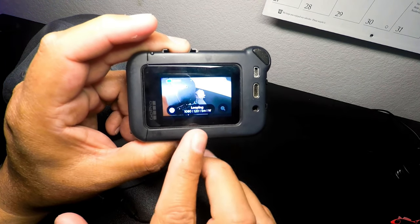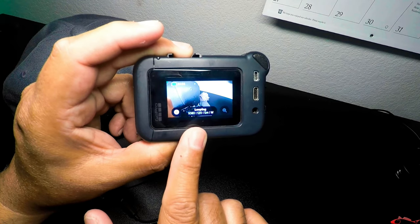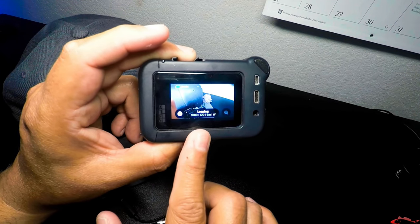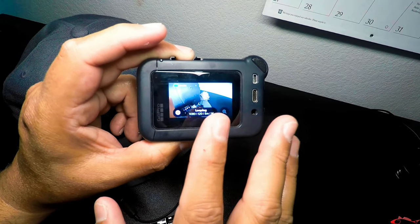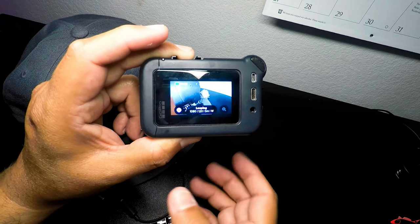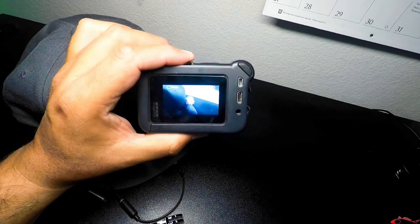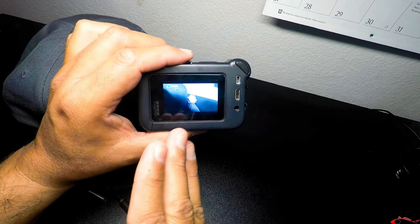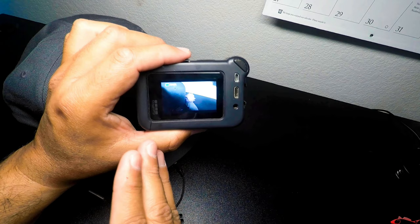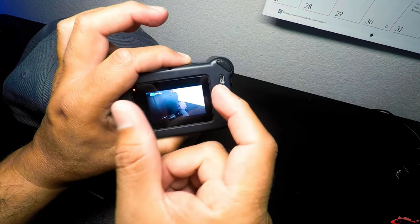This is my Hero 8 setup. I have it set up in looping mode. Unfortunately, I believe it only records in 1080. I typically like to record in 2.7K, but it does record in 1080, and then I will convert it over and adjust it to 4K in the editing process. It records in 5-minute loops. What that simply does is when you hit record, it's going to record everything from now to 5 minutes. At 5 minutes and 1 second, the loop starts over again. So if I'm fishing and I catch a fish, I will push record again to stop and capture that first initial bite.